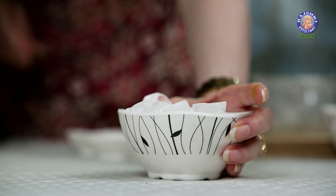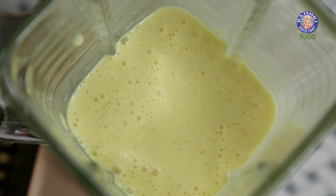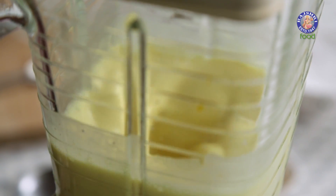Now I'm going to add about 3-4 cubes of Ice and blend again. That's it — this is ready to serve.